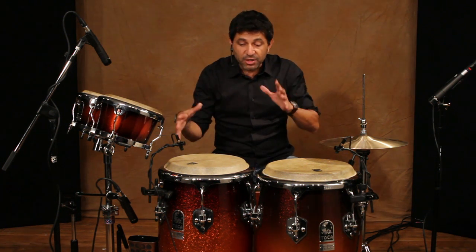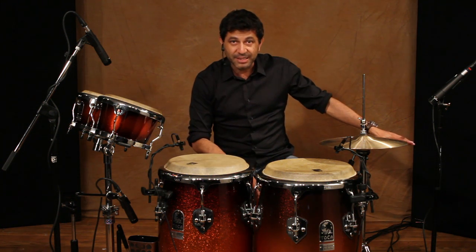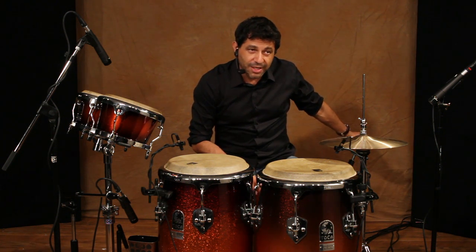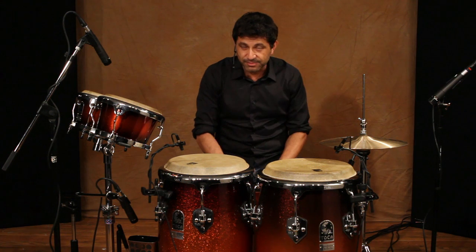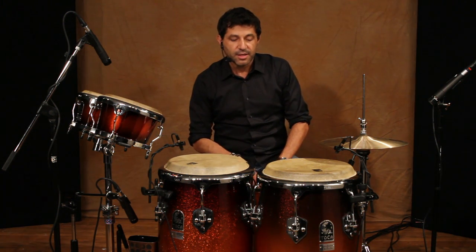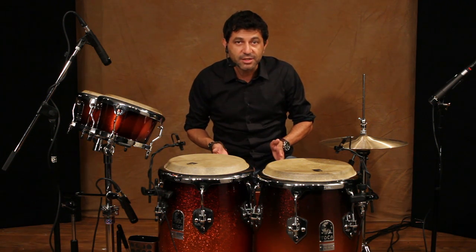Normally, I also play a different setup: a third conga, fourth conga, timbales on my left, cymbals, either a surdo or a large kick drum with it, bongos, toys, tables, electronics — everything. And standing up, sitting down, depending on what the gig calls for.